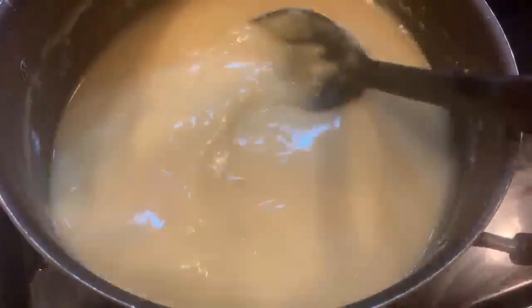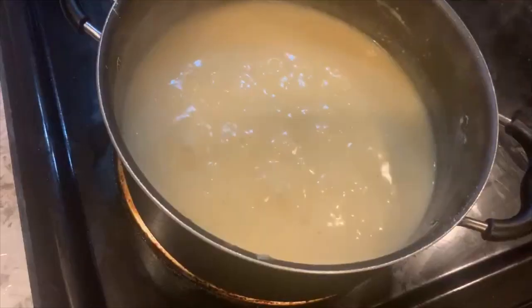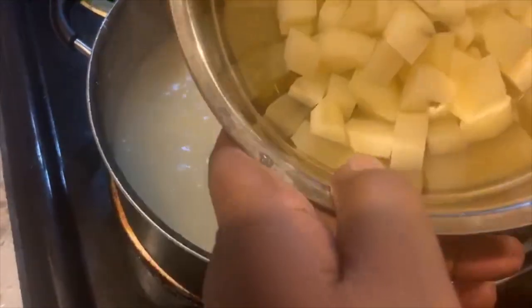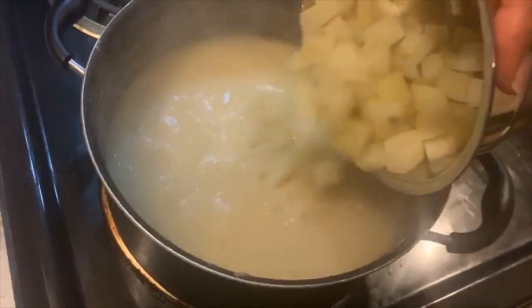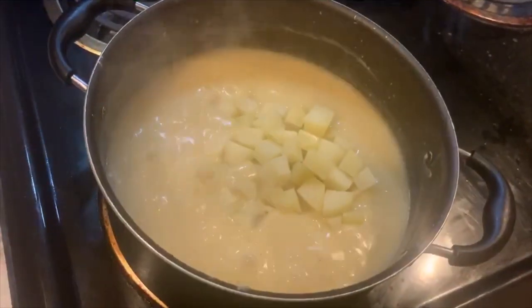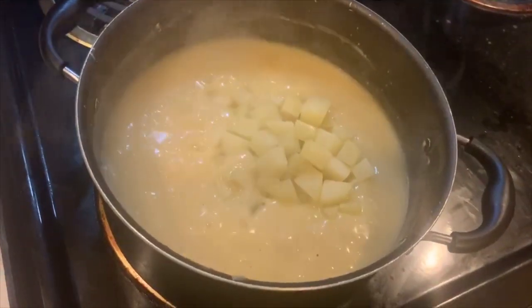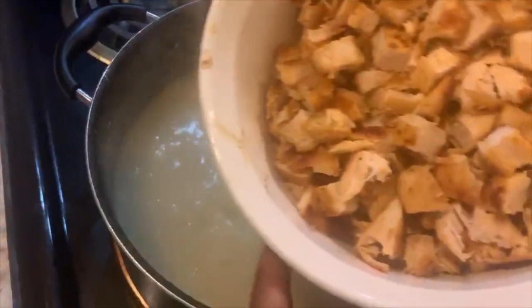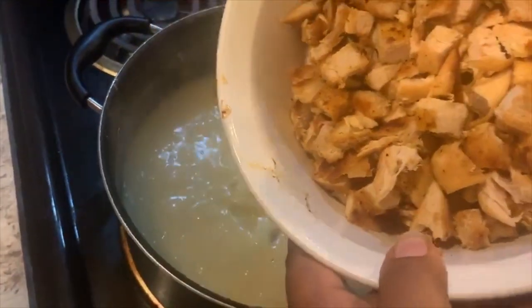I'm going to let that stir around and thicken up a little bit, then we'll add in our filling. Right here I'm adding the diced potatoes — this is optional, but I feel potatoes are a great filler for the pot pie. Now we're going to go ahead and add in our chicken.